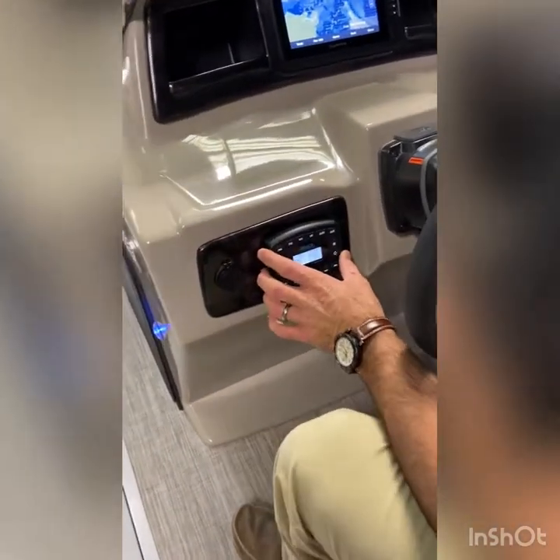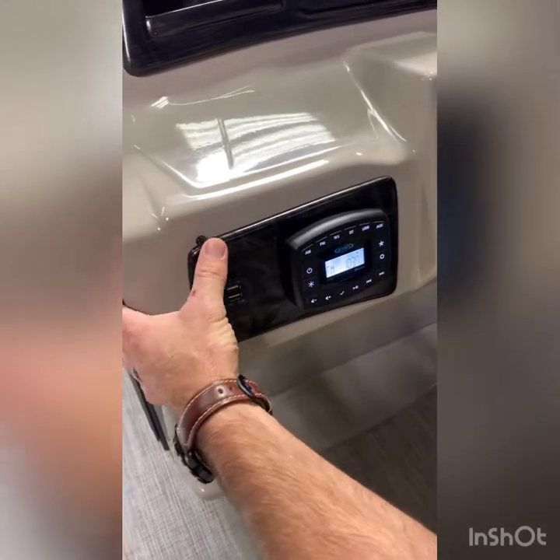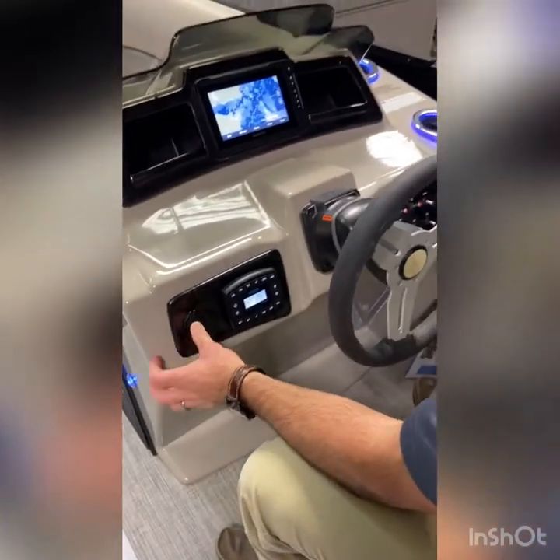Jensen Bluetooth audio — you can see here it Bluetooth pairs to your phone, and also covers all of your regular USB ports. Dual USBs for charging make it really nice and convenient, charging your phone while it's Bluetooth to your stereo.